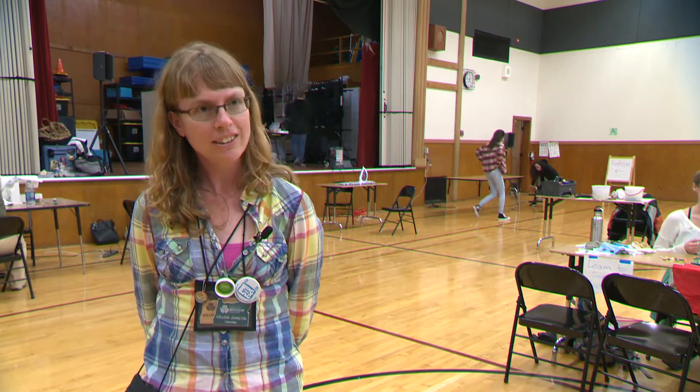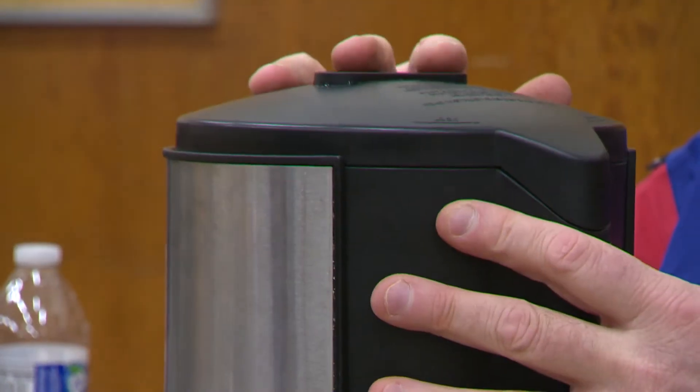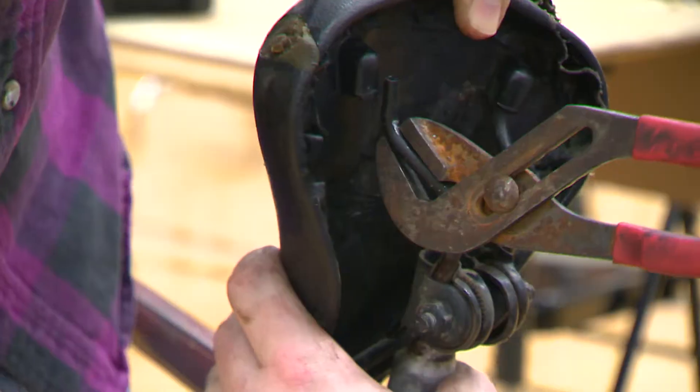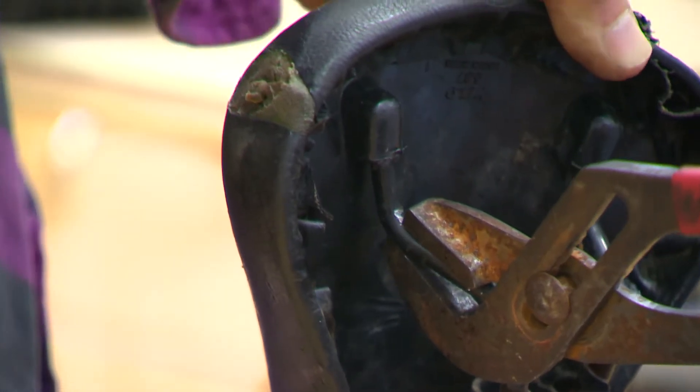I've seen blenders, an old juicer. I'm hoping it'll turn on and make delicious juice at the end of the day. You bring it here and maybe the guy at the table next to you knows how to do it. It looks like this is a whole community repair — and maybe the one next to him comes and helps. Just got to snap back in.